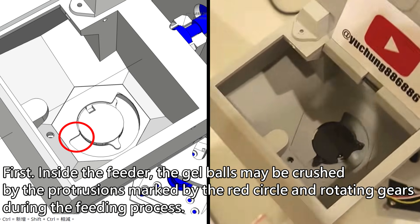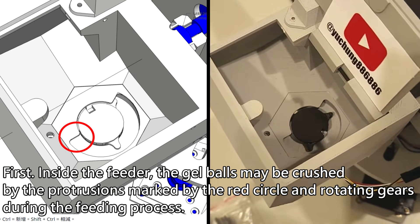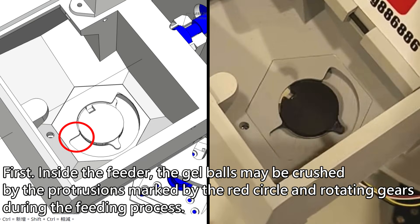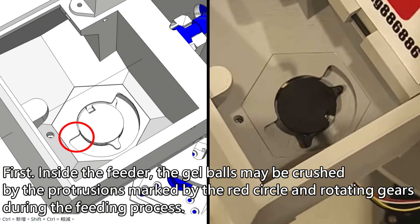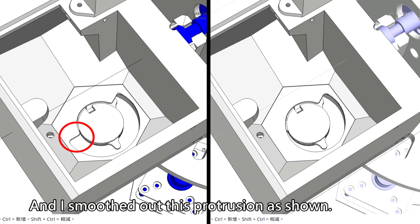I made the following modifications to the feeder to resolve this issue. First, inside the feeder, the gel balls may be crushed by the protrusions marked by the red circle and rotating gears during the feeding process. I smoothed out these protrusions as shown.